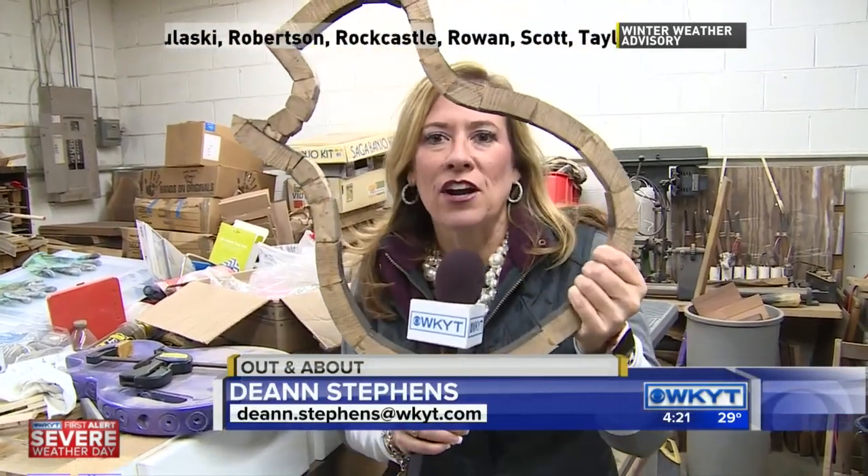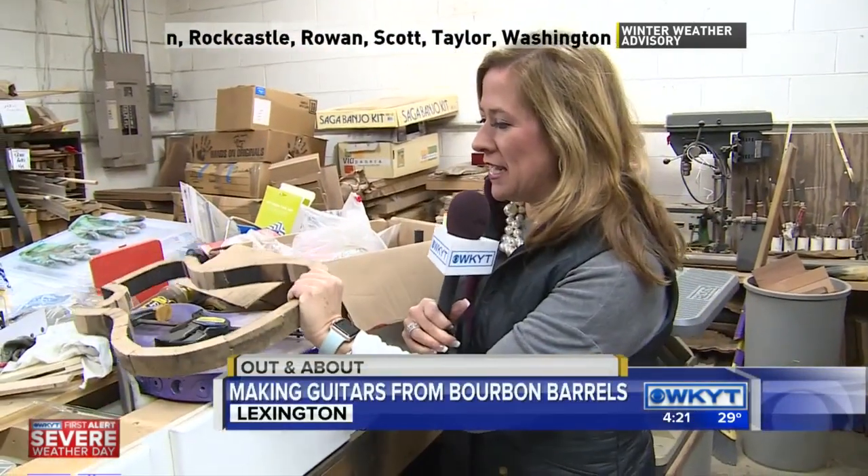We're here at the Bourbon Barrel Guitar Company, in the warehouse where this young man, Mike Mankel, started it all.